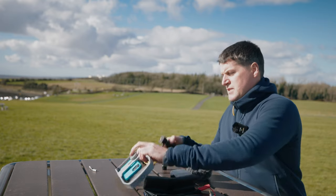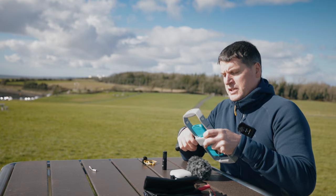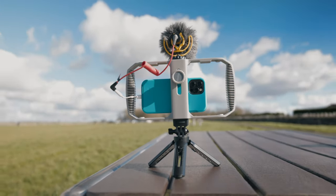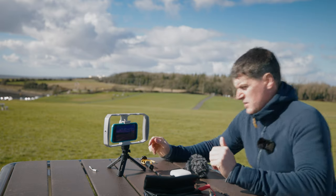The next thing you have is your handle, which you can screw in on the bottom. This is like a mini tripod so you can put it at whatever angle you want. There's nothing major to it, but you don't want something too heavy — it's all about keeping it light.